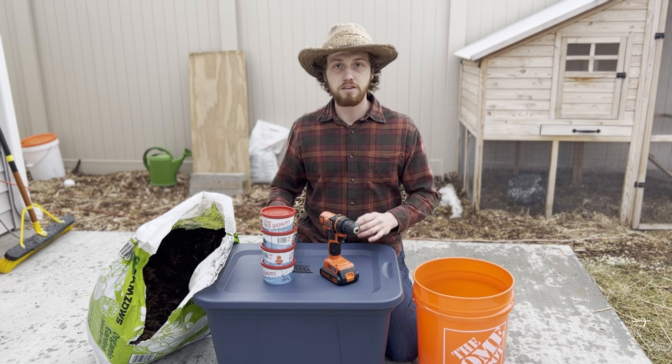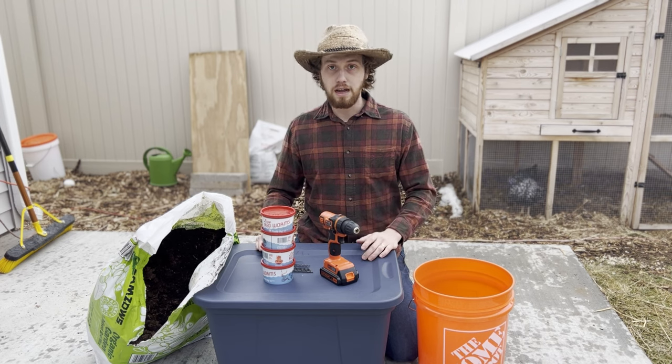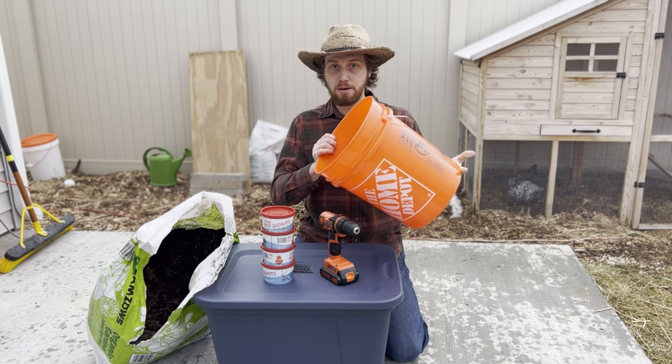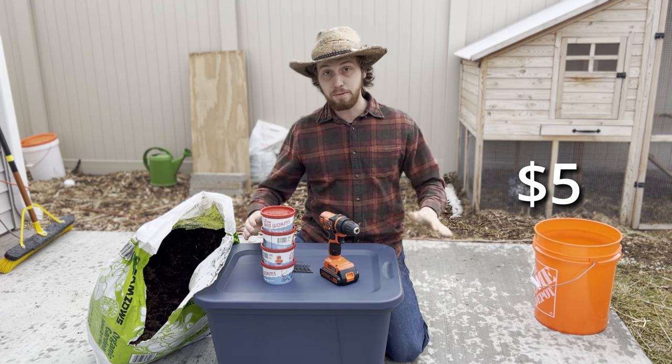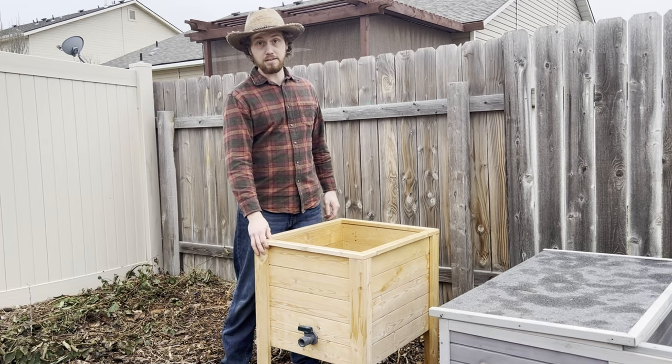It's cheap to set up your first worm bin — there are many different ways you can do it, so let's get into it. You can make a worm bin out of a variety of different containers. Basically, if it can hold at least a gallon in capacity it'll work just fine. I've made them out of Home Depot buckets or plastic totes like this, and those work really well. If you've got the money for it, use a wooden planter like this.